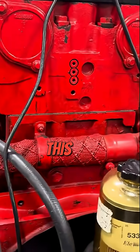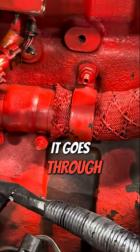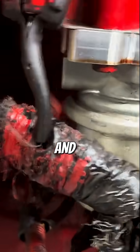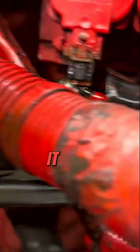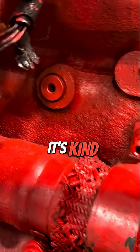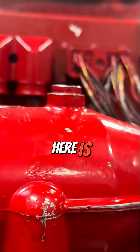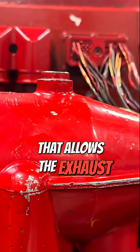If we follow this tube from the cooler around, we can see that it goes through here and comes up to right here. The EGR valve is mounted — it's kind of hard to see — but the crossover tube comes right up into here.